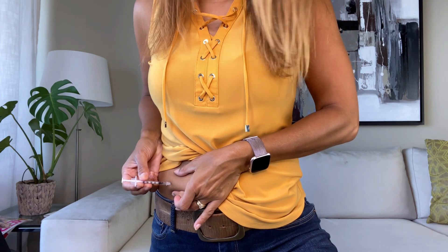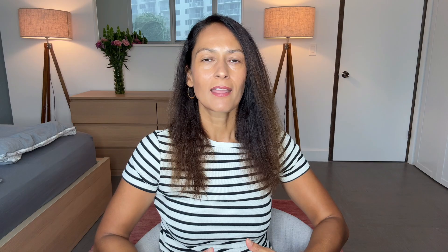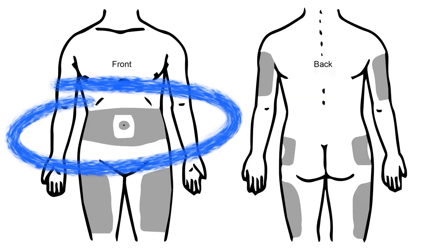First things first — abdominal insulin injections. You've probably been trained on how to do an injection in your abdomen. That was the first place the nurse told me to inject my insulin when I was diagnosed with type 1 diabetes over 28 years ago. But you can inject insulin in other places, and continuing to use the same place on the abdomen over and over can unfortunately lead to some issues.